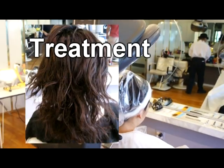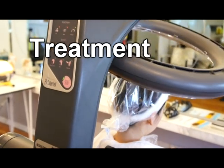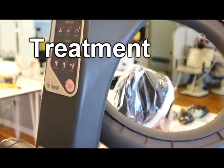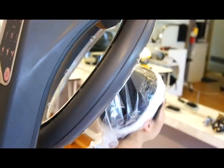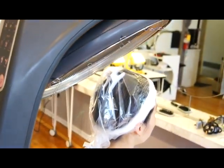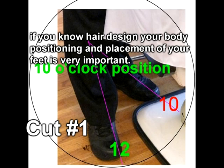To blend it in at the back of the head, we do the inside out and different techniques to make a hairstyle. She has wonderful hair, but the conditioning is not so great, so we put in a special treatment at the salon to make sure the hair becomes very healthy. If you do that, you'll get a lot of compliments. If you know your hair design, your body position and the placement of your feet is very important.